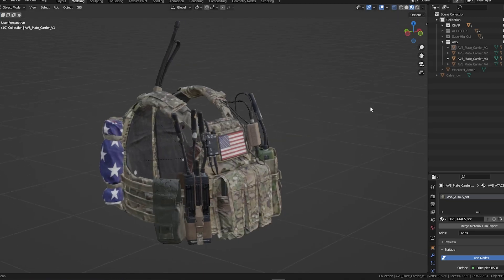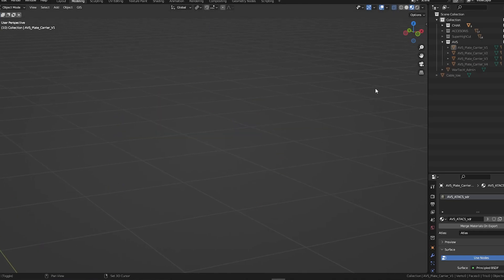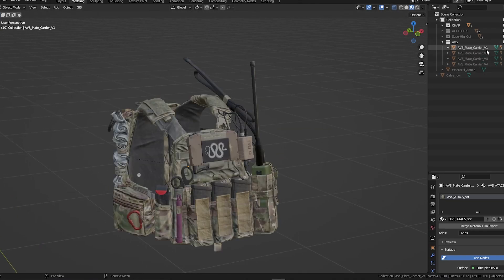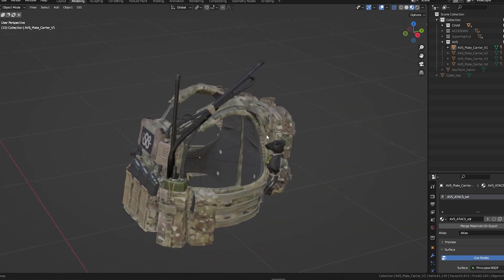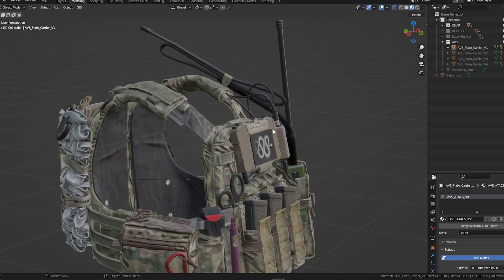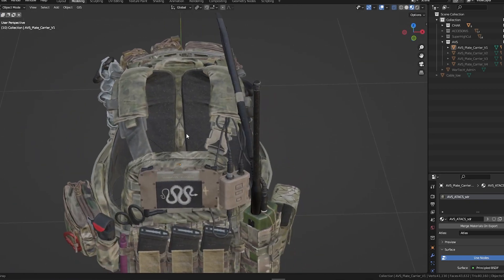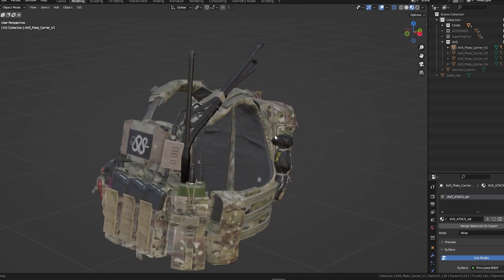That includes different colors and different accessories. So let's go with the first one — this is V1. This is replicated from real reference, and we used a high poly model to be as accurate as possible and represent this plate carrier as best as we could.